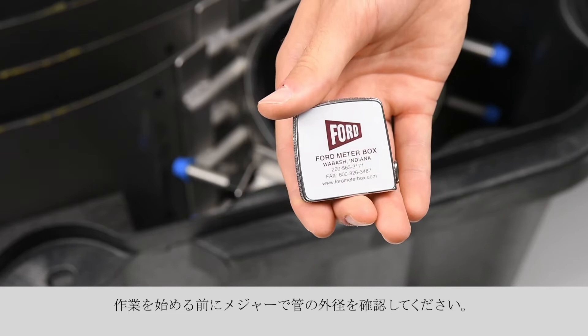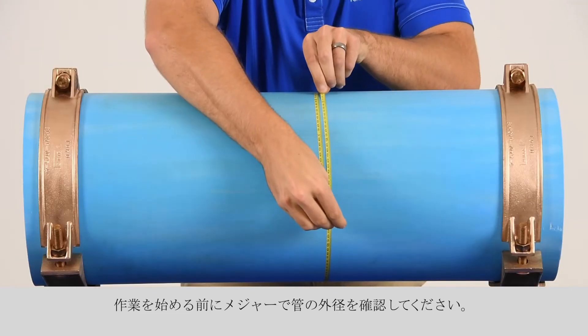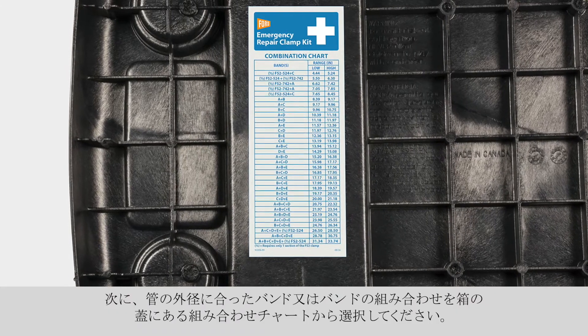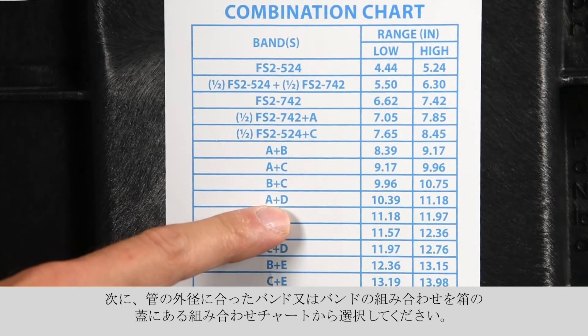To begin, always measure the pipe using an OD tape measure. Next, review the chart attached to the lid to select the proper band or combination of bands for your repair.